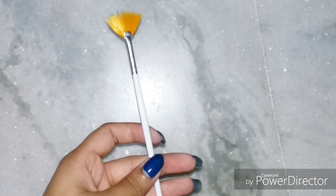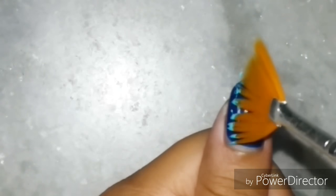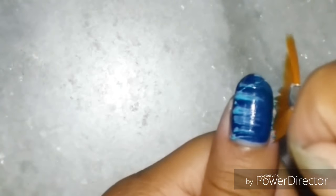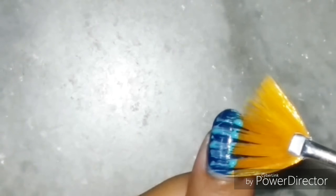Here is the fan brush — I will take the nail polish only at the tips of its bristles, and then gently draw the lines on my base of dark blue color. Note how I am using the brush; it's very easy and it creates really nice stripes on the nails, giving a stripey design.